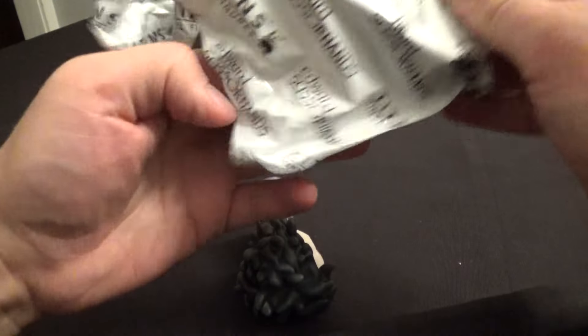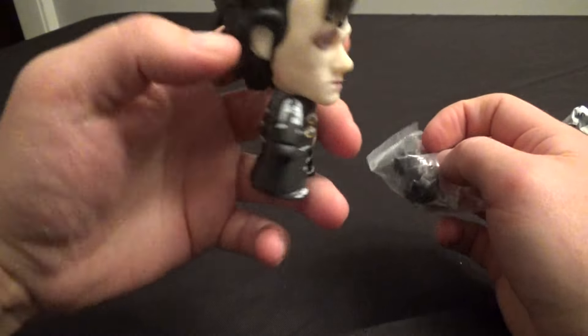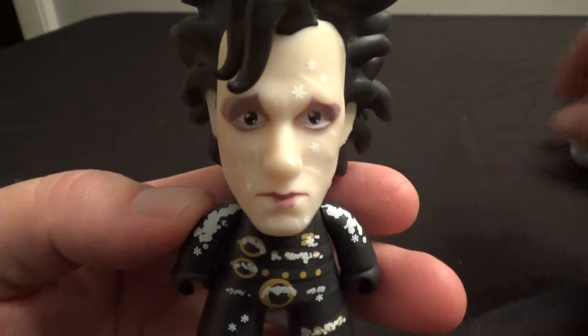Okay, there he is. And he should have his little — yeah, his little Scissorhands are there too, so that's cool. There is snow-covered Edward Scissorhands.